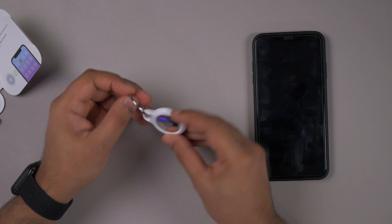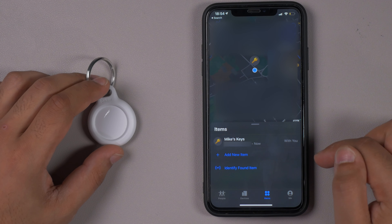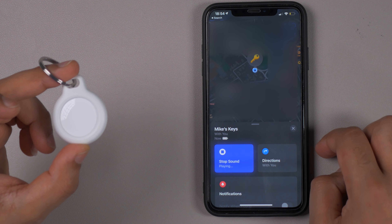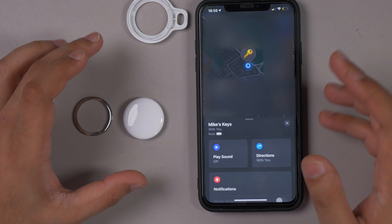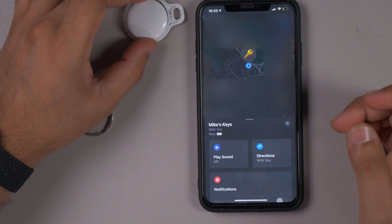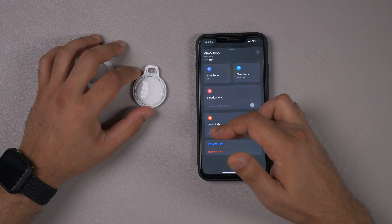In the app it looks pretty nice — really shiny. I've seen some reports that it's going to scratch up really easily. In the app it says 'my keys' and you can add a new item or identify a found item. I tapped on it and you can play a sound — it's not as loud as I thought it was going to be, sounds pretty muffled. It doesn't sound any different in the case versus outside of it. Definitely not the loudest item. There are also directions, notifications, loss mode, rename, and remove options.